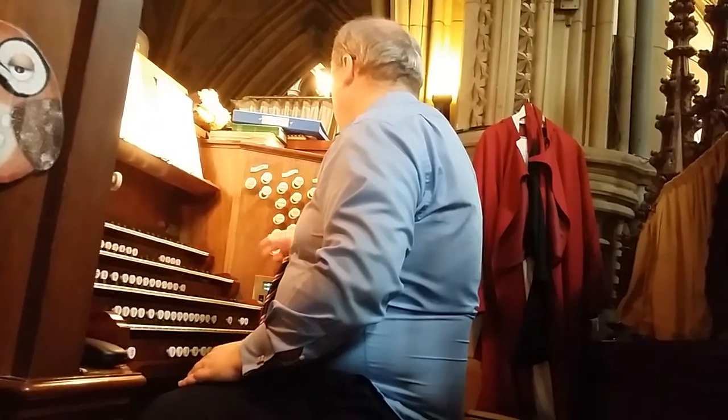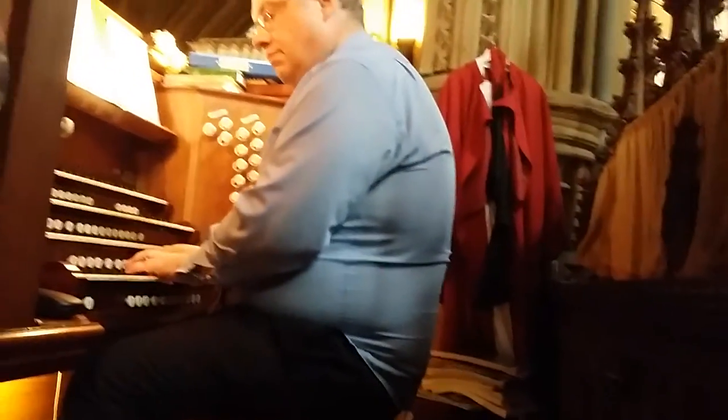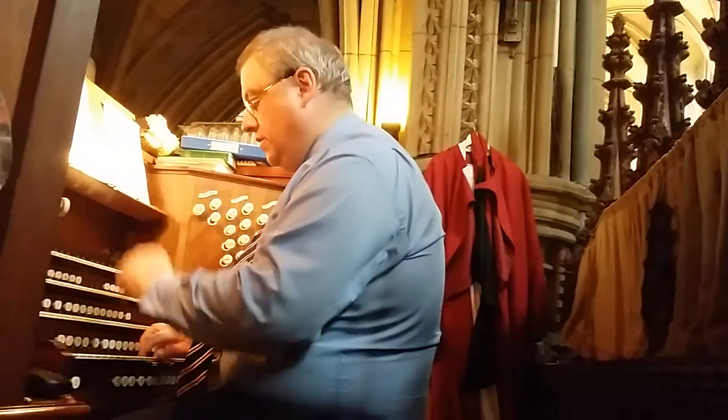And then we have the quietest of sounds — Dulciana strings. Thirty-two foot, warm that sound.